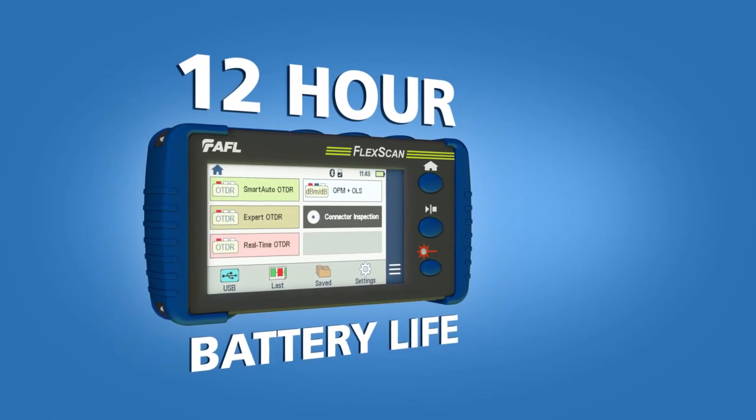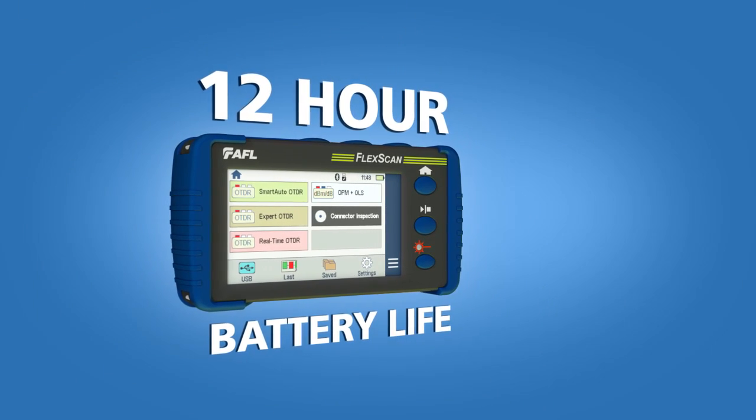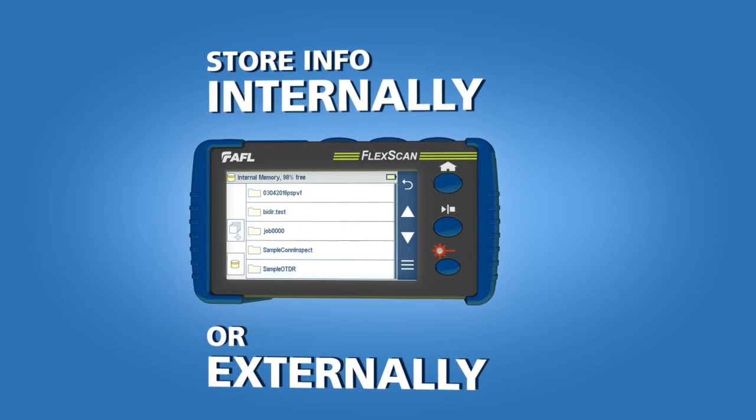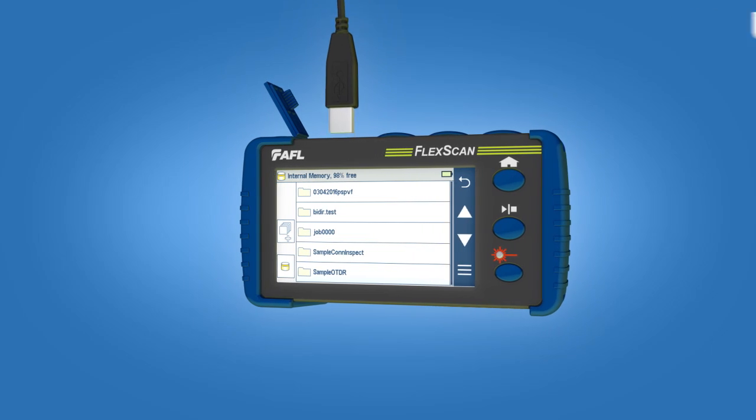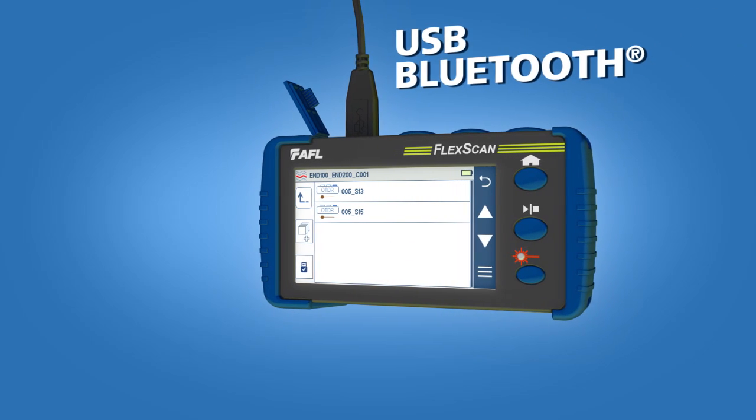All-day testing is no problem with FlexScan's 12-hour battery life. Information can be stored internally or externally. Internal results are easily accessible via USB, Bluetooth, or Wi-Fi.